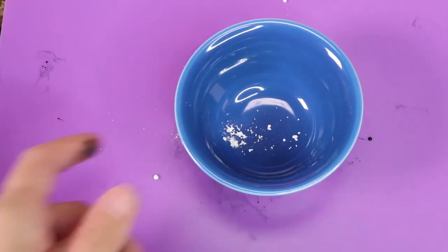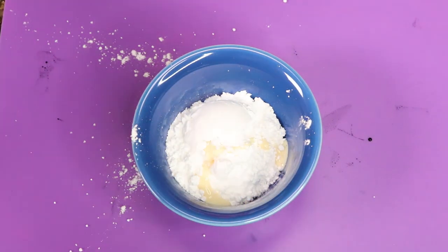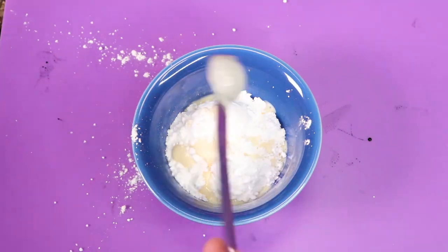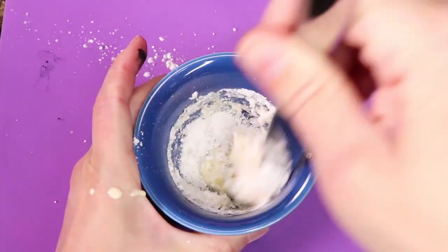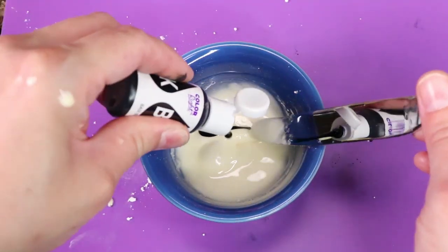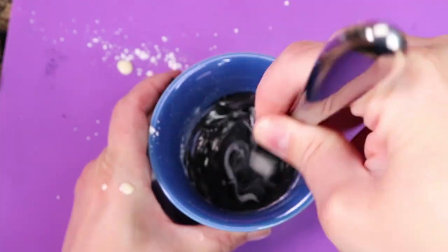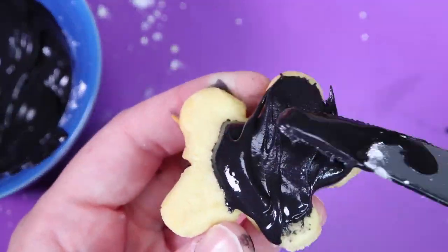When the cookies were done baking, I made cookie icing using powdered sugar, condensed milk, and food coloring. Then I just frosted the cookies.